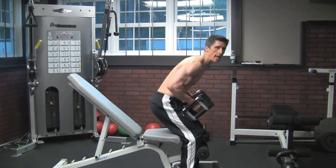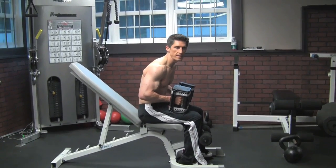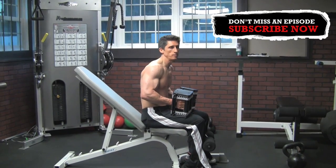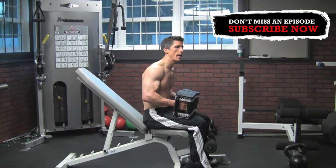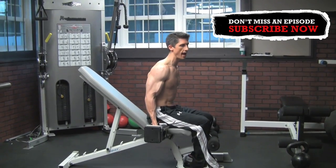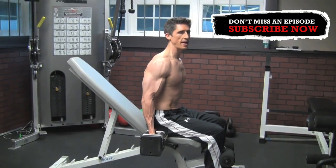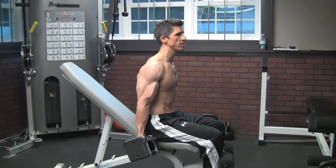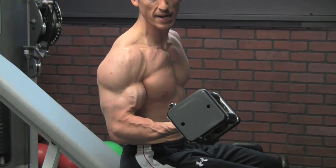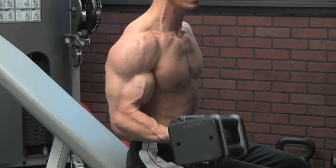We start off our workout today with 21 curls. Now you probably said you've done 21s before and know what they are — not this way. This 21 takes advantage of different ranges of motion inside an actual contraction. We're going to have our peak contraction, our stretch position, and our mid-range position, combining them all into one set. We're going to start up on a bench, sitting up with the incline bench already set up. We'll do a regular mid-range curl, where most of the tension on the muscle occurs in the mid-range — the biceps are working hardest in the middle of that curl.